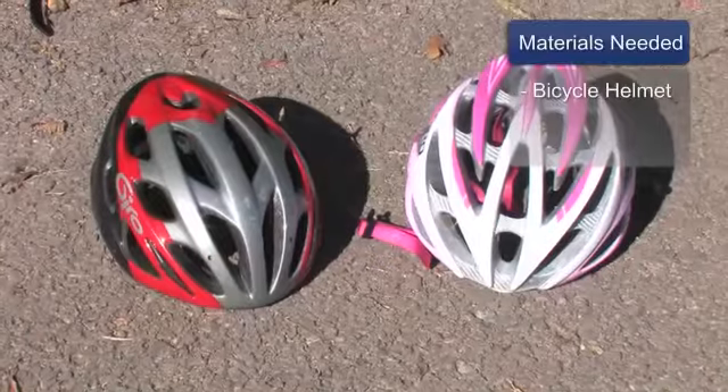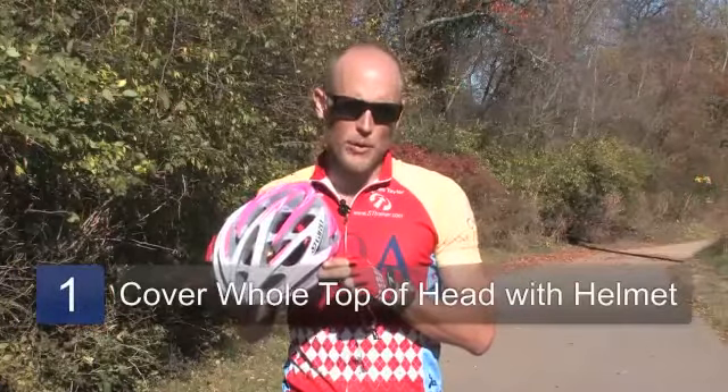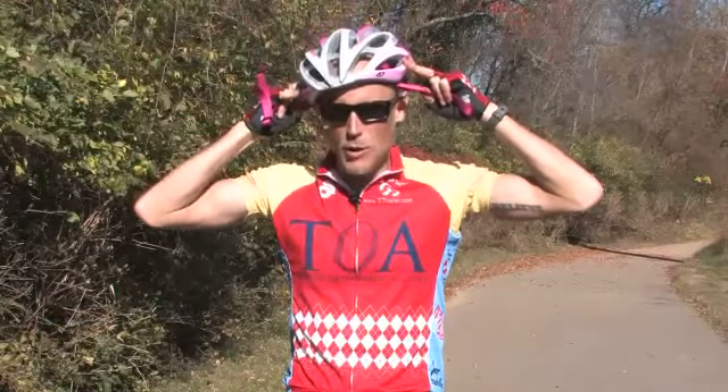The materials you will need for this activity include a properly fitting bicycle helmet. A bicycle helmet fits you properly if it covers the whole top and front of your head without any excess movement.